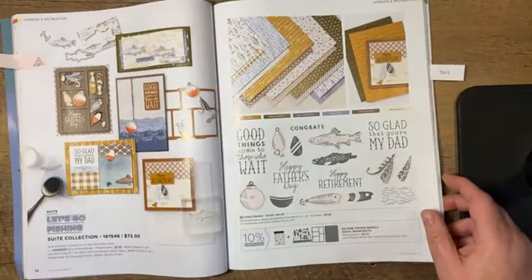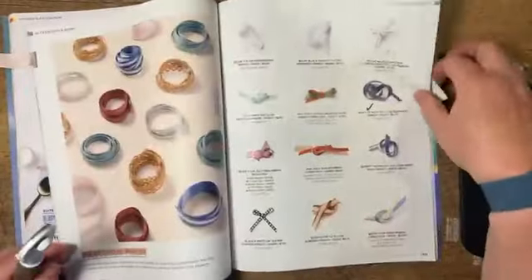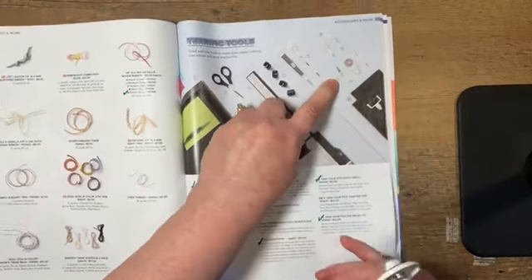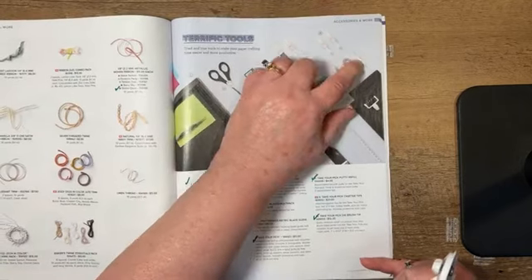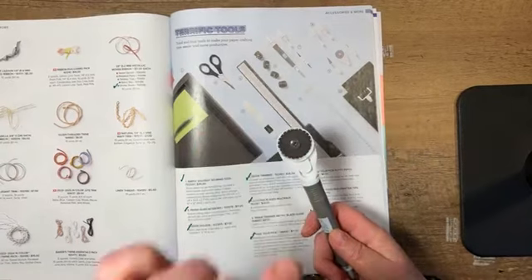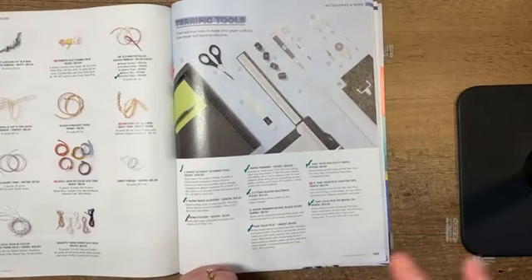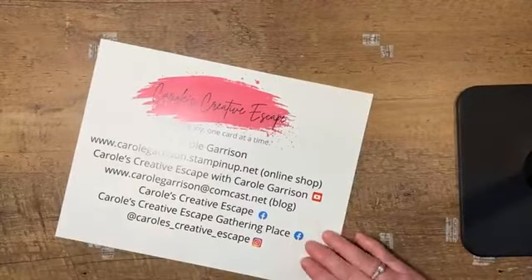The card I'm making could be either a Father's Day card or a retirement card — I'm actually making one of both because I need both occasions. One of the other things I'm doing that's really cool is featuring one of the new products that we can get to go with our Pick It tool. That is number nine on page 145 — it's the Take Your Pick Crafter Tips. It comes with a utility blade, hook type picks, and also a cool rotary cutter that creates a perforation mark adding detail without cutting your paper. I might have just found my new favorite tool.